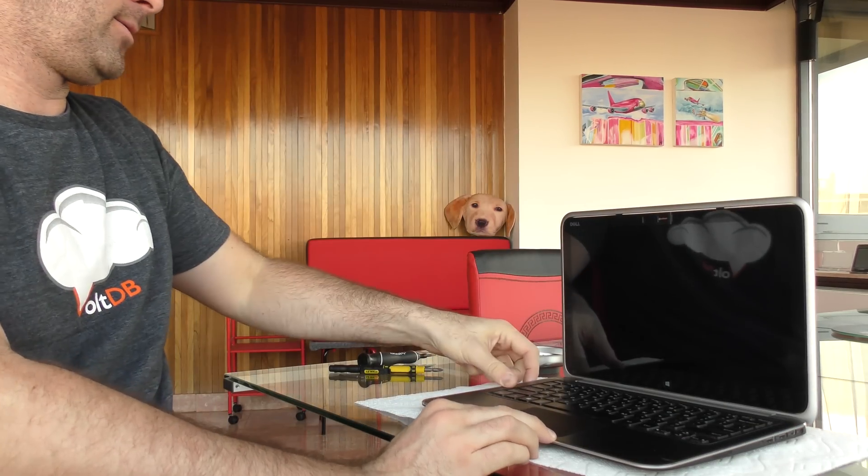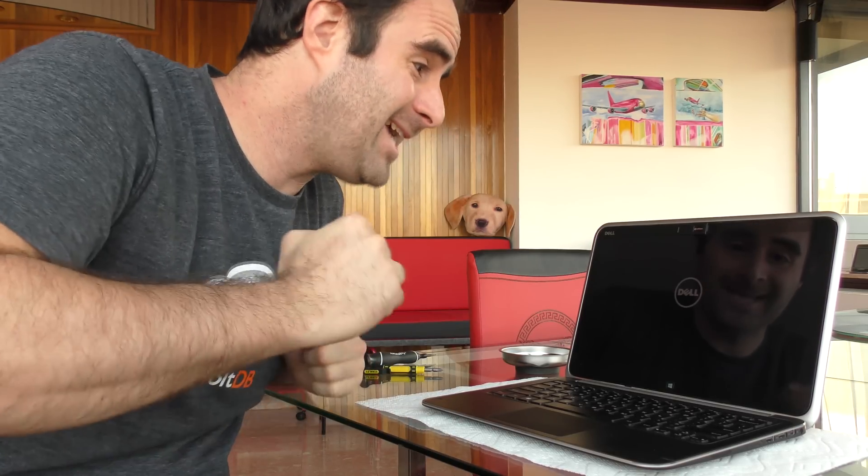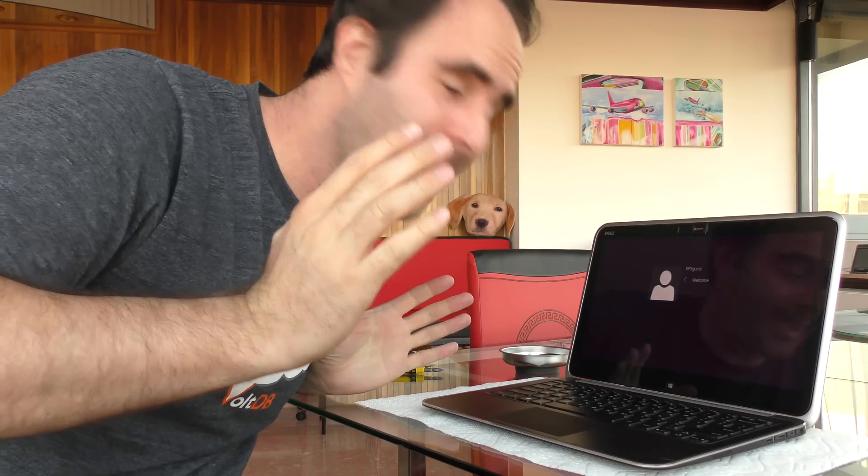Done! And now for the moment of truth — does it turn on? Please, please, please, please. It does! There's the Dell logo. Boot up! Yes! It's working, it boots!